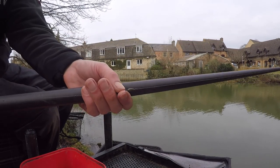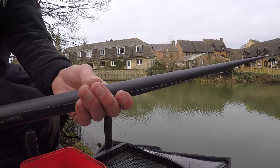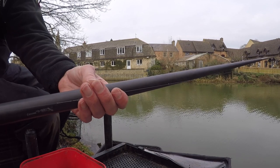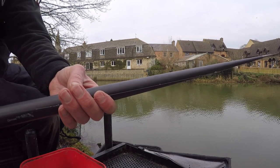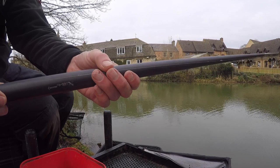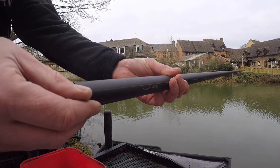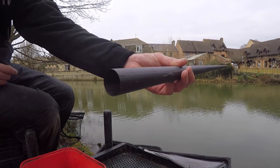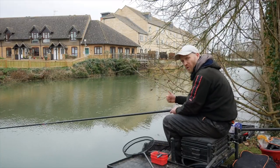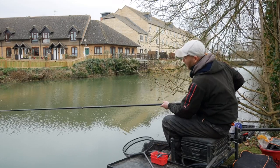Down the business end, we've got our Olivet and then we've got three number 10 dropper shots. The fishing hasn't been hectic so we're not bombing the bait down to the fish. We're trying to give a little bit of a slower fall down to the fish and hopefully the odd fish is taking it on the drop. And then we've got our 6-inch hook length, that's 0.8, and the hook is a size 18. So it's not a really aggressive rig. We're holding onto the float, letting each dropper shot fall through the water, and that's when we're getting a bite a lot of the time.